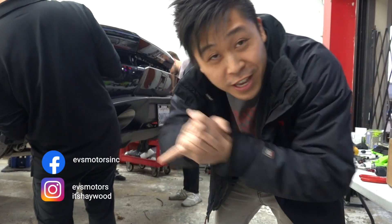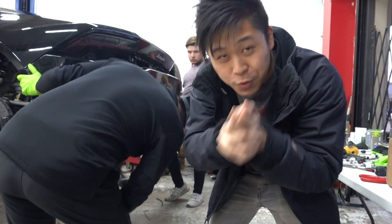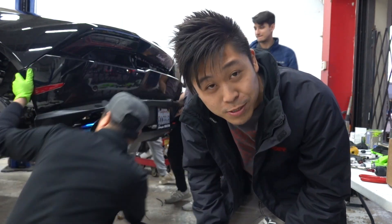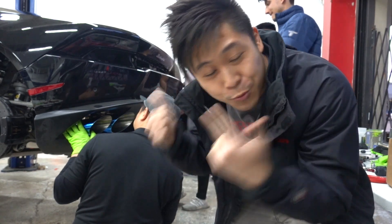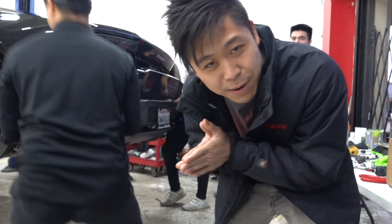Alright guys, that is it for the vlog. Click over here if you want to see a video recommended just for you, click down here for a video we just recently did, and make sure you subscribe. Thank you so much for watching — we'll see you guys next time. Oh, and stay tuned — we're gonna be doing a sound clip of the Rift exhaust on the Huracan versus the Huracan Sport exhaust side by side.